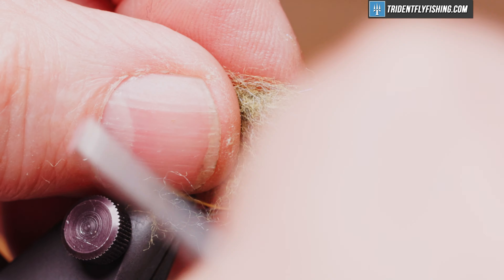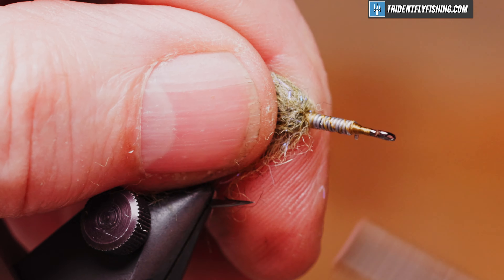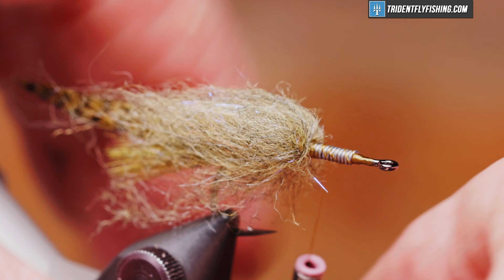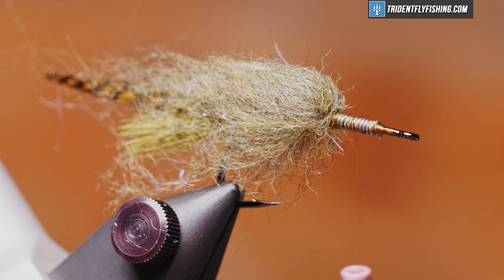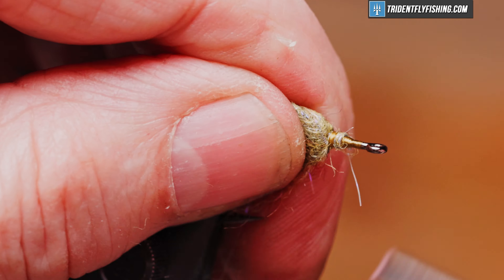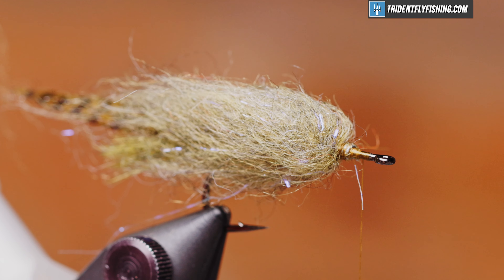We'll again lay it on top, two loose wraps, pull it tight, pull the material back, form another thread dam, bump it forward and repeat — two loose wraps tight. One more.